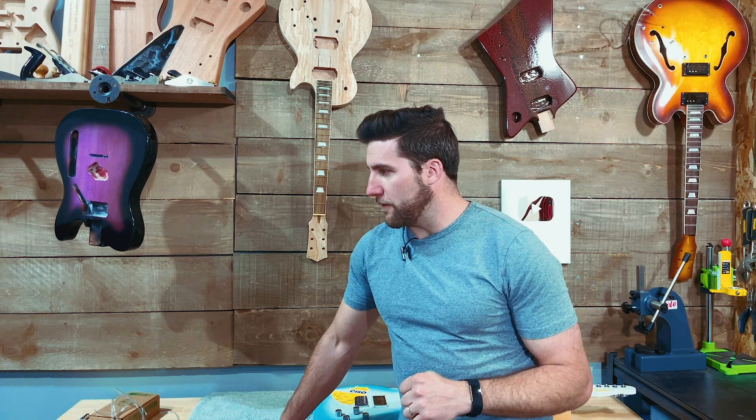We've also got an acoustic build coming up — I've been promising that one for quite a while and it is in the works. And then a fan fret kit build from Crimson Guitars, which is going to be really cool as well. We've got a few other things on the go but they're kind of a secret for now, so we will get to them.